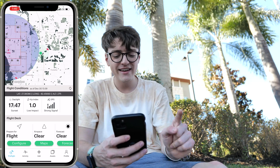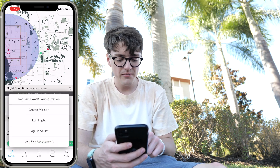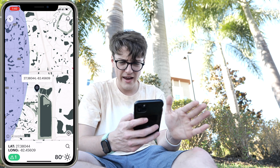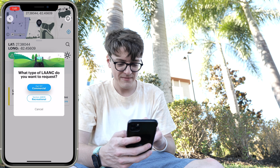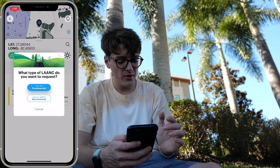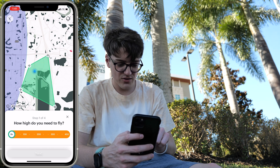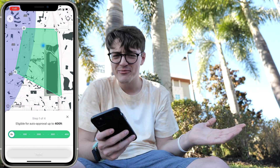To get authorization, after you've created an account and logged in, click the Add button in the bottom middle, then click Request LAANC Authorization. From here, you can touch the point where you currently are or plan a location in the future that you're planning to fly at, and then click Get Authorization. From here, you can choose whether you are flying recreationally or commercially. In my case, I am flying commercially. After you've clicked on that option, you can move these different points for the area that you plan to fly in. I usually give myself more space than I expect, just in case there's something cool to shoot.